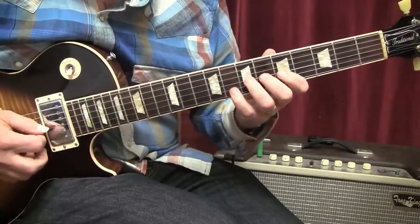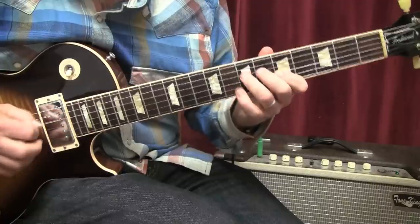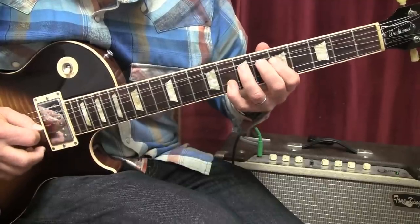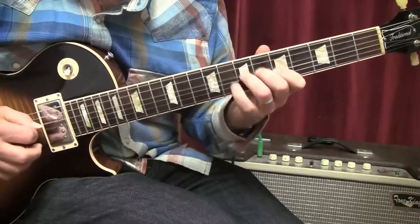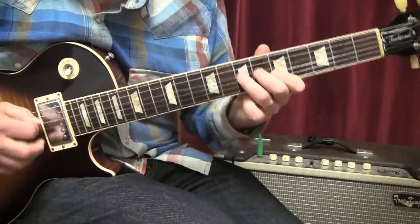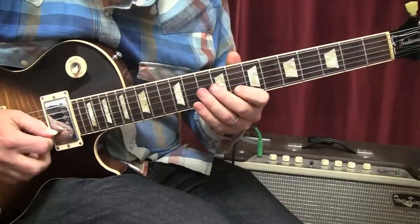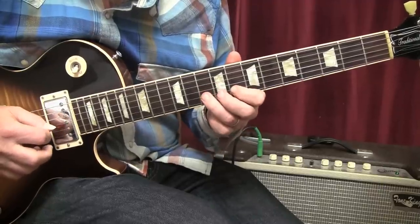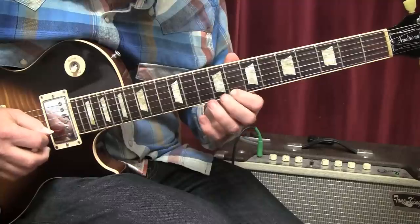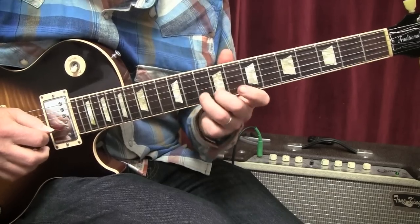Lick number two is going to build on lick number one and do almost the same thing. You're bending up a whole step, release, pull off, seventh fret, vibrato. Lick number three: we move up to the eighth fret of the B string and hammer to the tenth fret, play the tenth fret again, then the eighth fret of the high E string, then back to the tenth fret of the B string. That'll be lick number three.